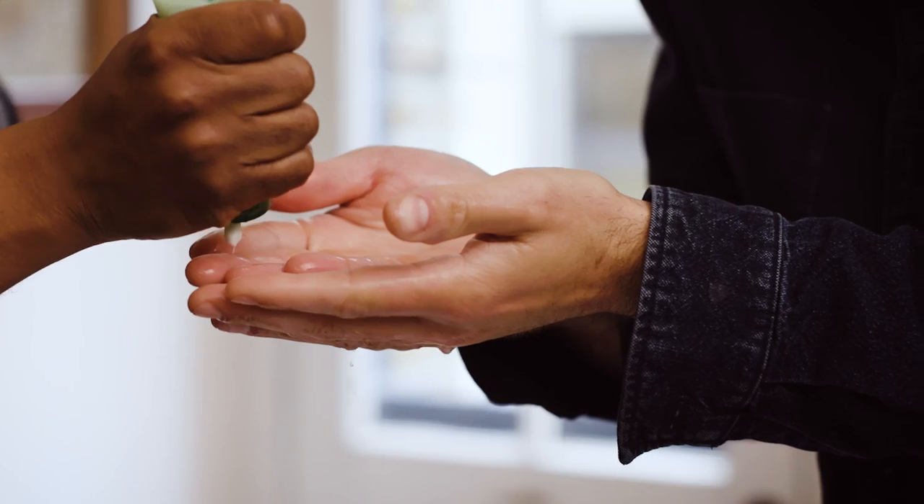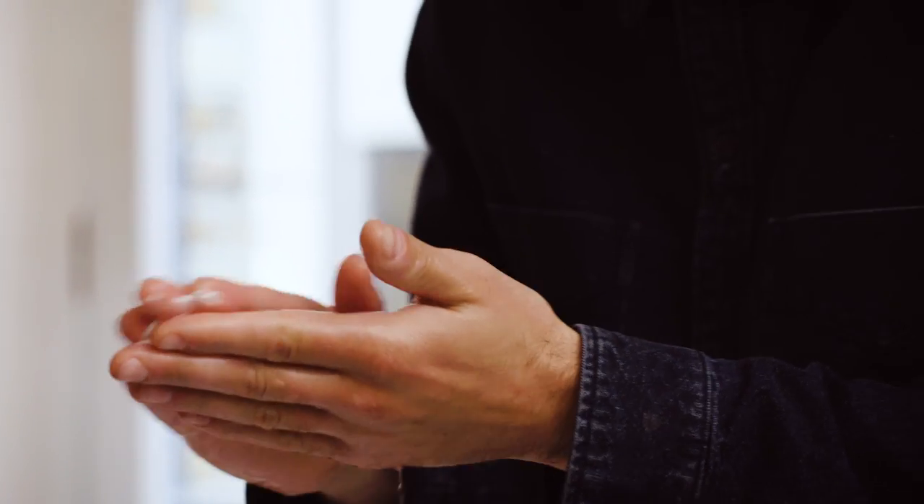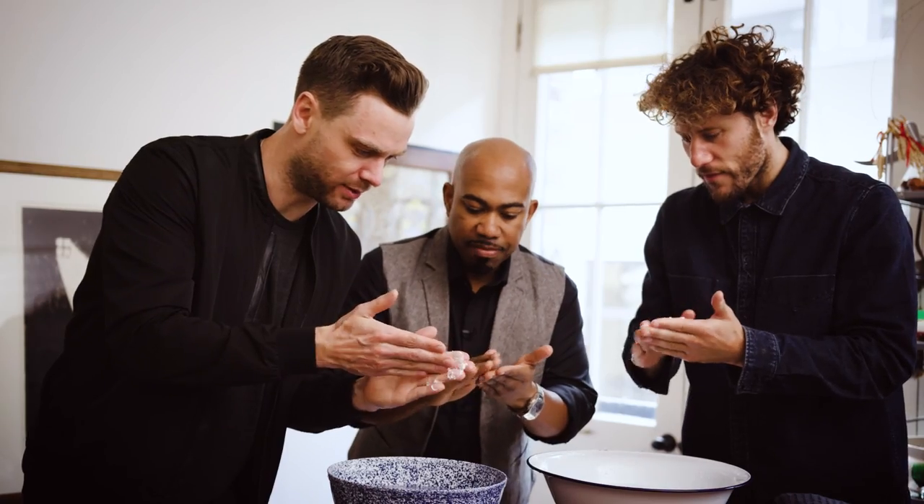The scrub there. We're just working the scrub, working. Put it in your fingertips. Feel the grain.